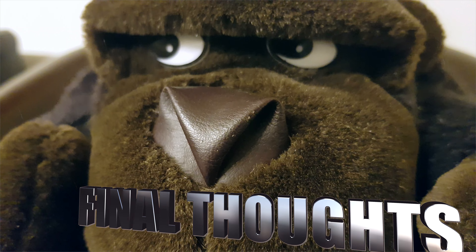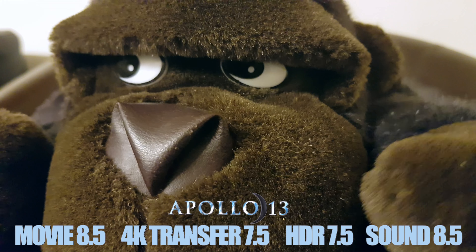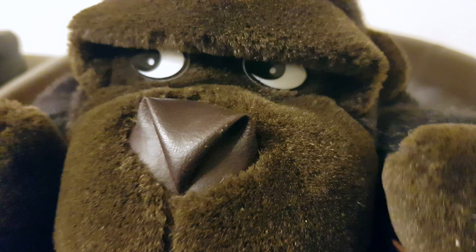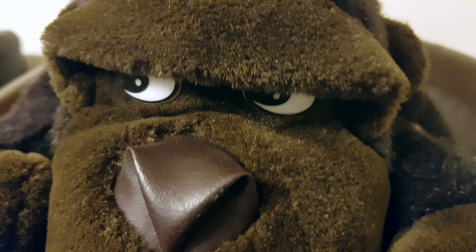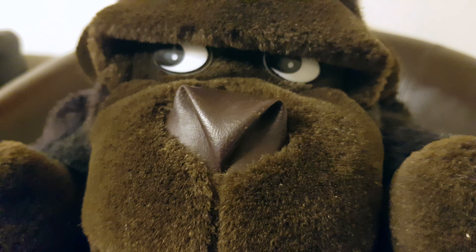And there you have it guys — Apollo 13 in 4K. Worth a pick-up? If you've got the remastered 1080p, I'd wait because it's a small uptick from that. But it still is the best version of the movie to get, just not by much in my opinion. It is still a great movie — totally up to you guys. Make sure you subscribe — it's 4K Rockstar, you already know.